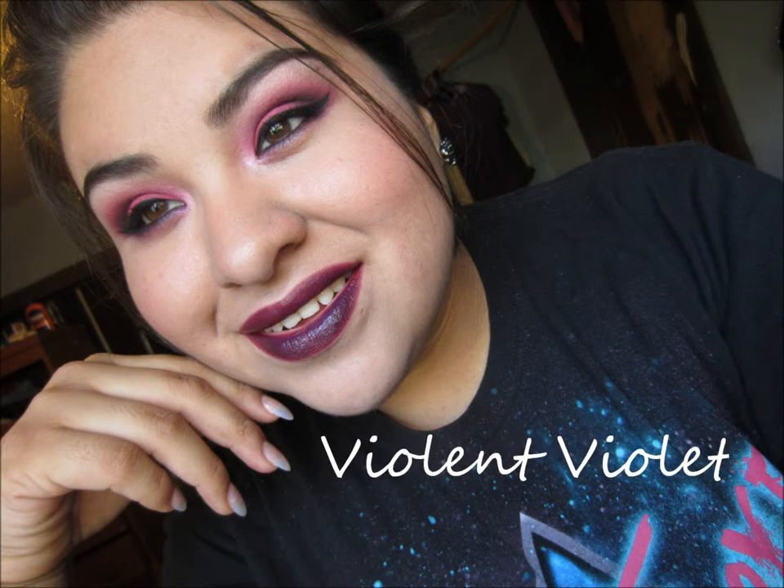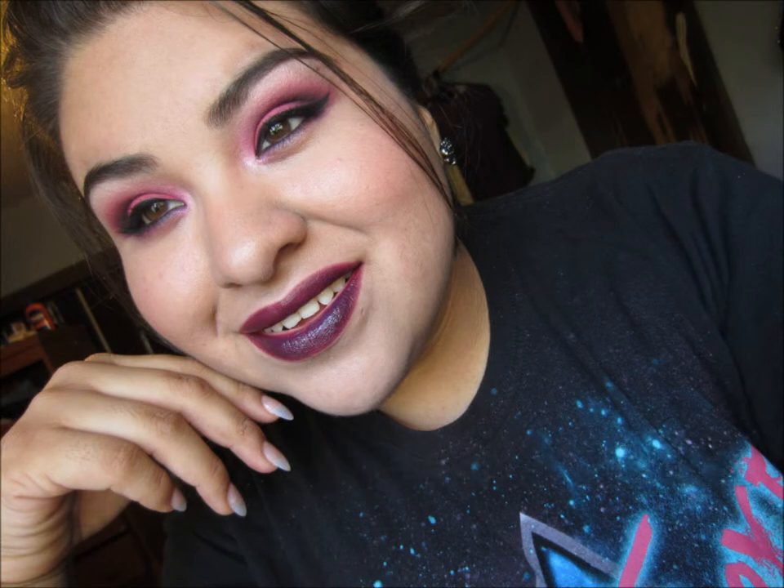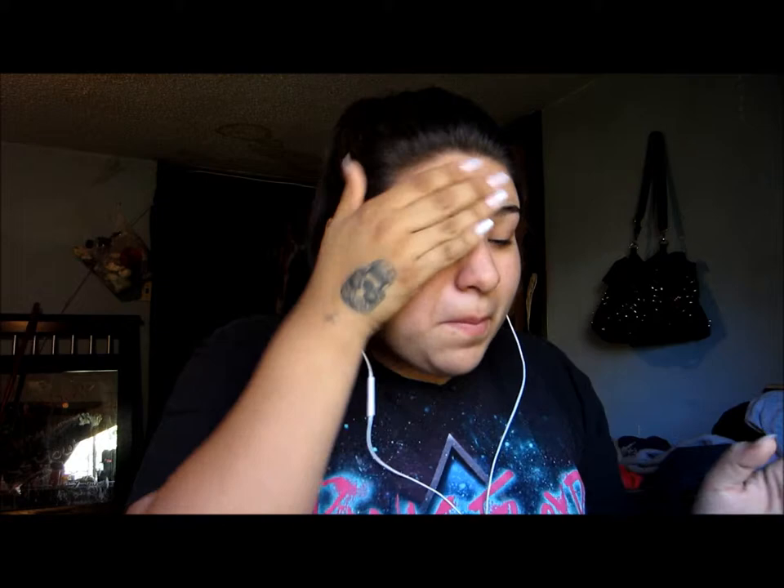Hey guys, I'm gonna go ahead and do this look called Violent Violet. For starters, I'm going to apply my Clinique Moisturizing Cream and just apply that all over my face, just to get that nice and smooth.